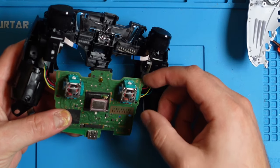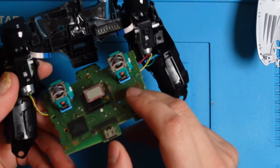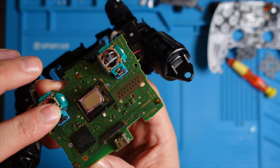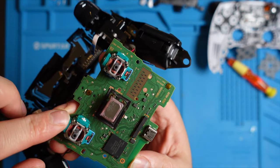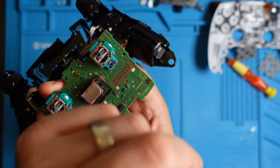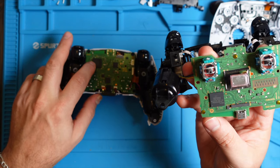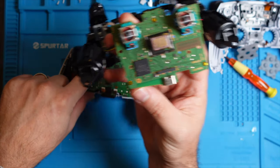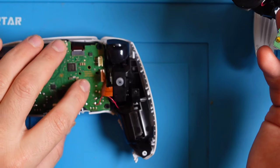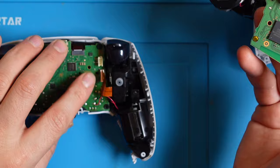On this shell we have the joysticks. So if you have any issues with stick drift, this is where you would access the modules. You would clean them or replace the potentiometers — I made a few videos on that, and I'll leave a link above. On the older versions, the main chip is right here, which is probably the controller, and on this newer version they placed it over here.